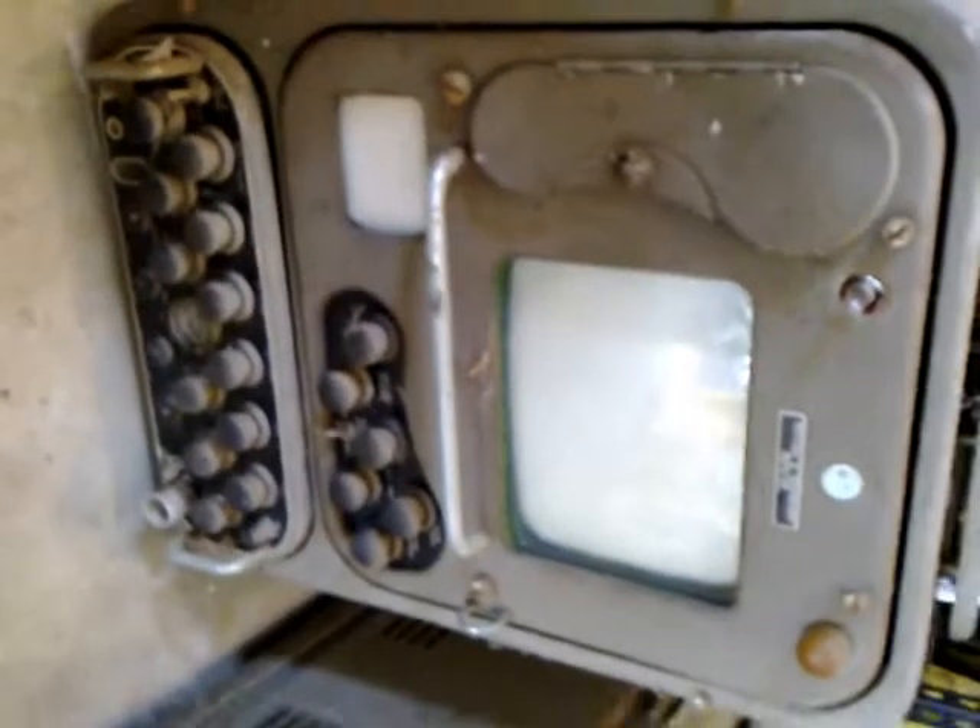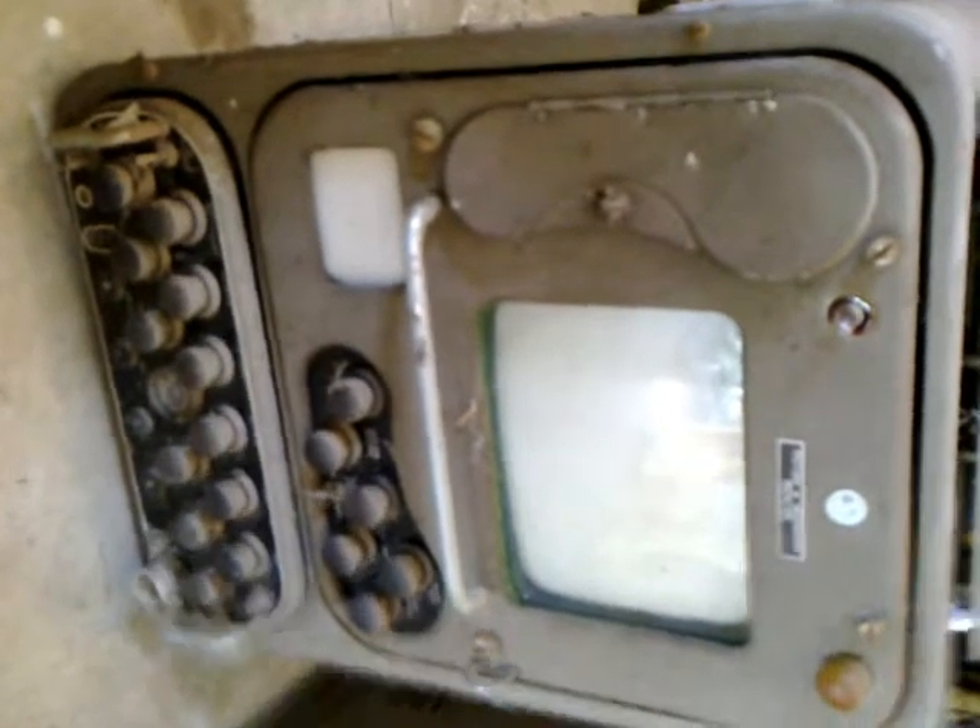And this here is the camera control unit — the CCU. Down below you've got all your camera adjustment controls for your picture adjustments, such as brightness, contrast, focus, etc.